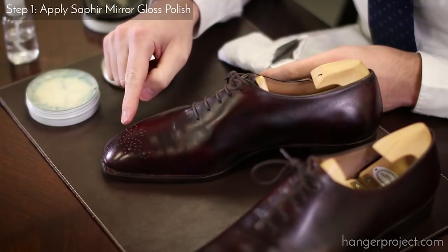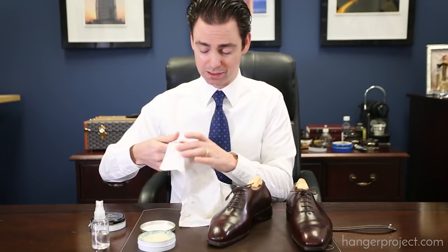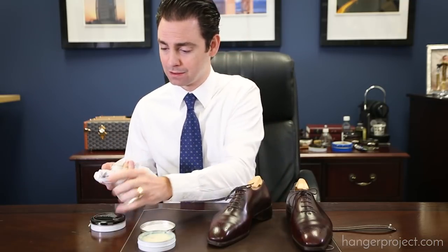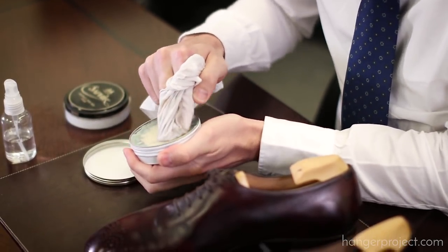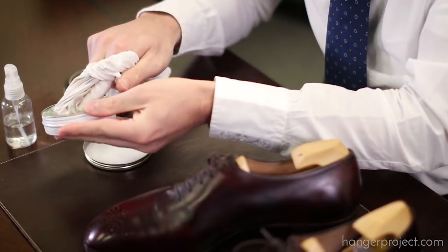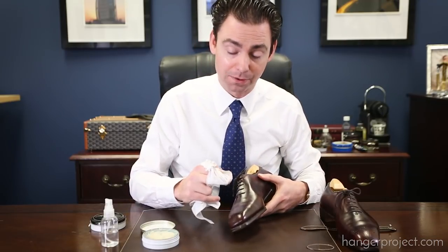In order to produce the mirror shine you have to fill and glass over all the open pores on the leather, and you do that by building up a wax finish. I'm going to take our high shine cotton chamois with a little bit of water and begin applying several coats of the wax polish. Anyone used to the Pate Deluxe will immediately notice the differences with the Mirror Gloss — it's a much harder, much drier wax polish that requires a little getting used to, but it is incredibly effective at building up and producing a mirror shine.